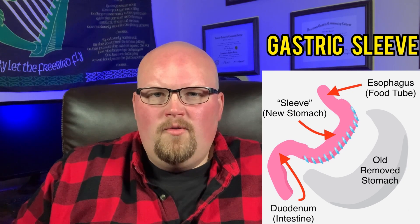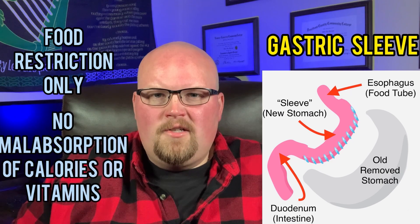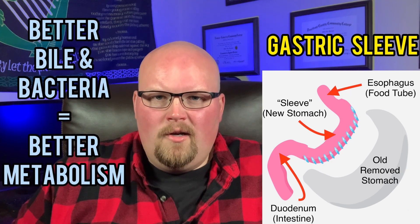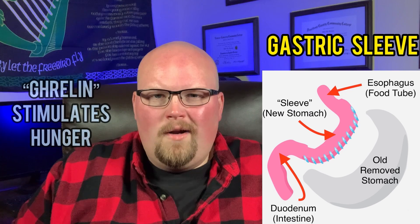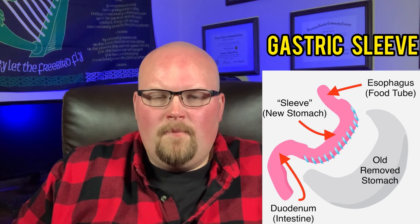It works by being food restrictive, meaning there's no malabsorption properties. It also changes the metabolism to reduce hunger. Ghrelin, an appetite-stimulating hormone that is made only in the stomach, which is mostly removed during surgery, is lessened, which reduces the sensation of hunger and helps you eat less and lose weight.